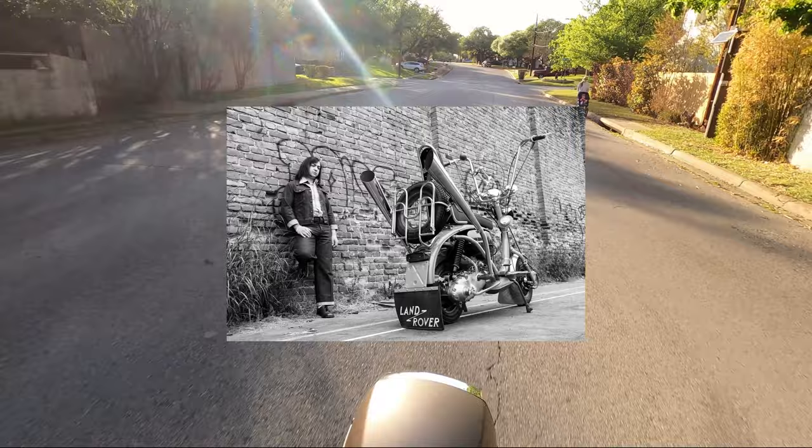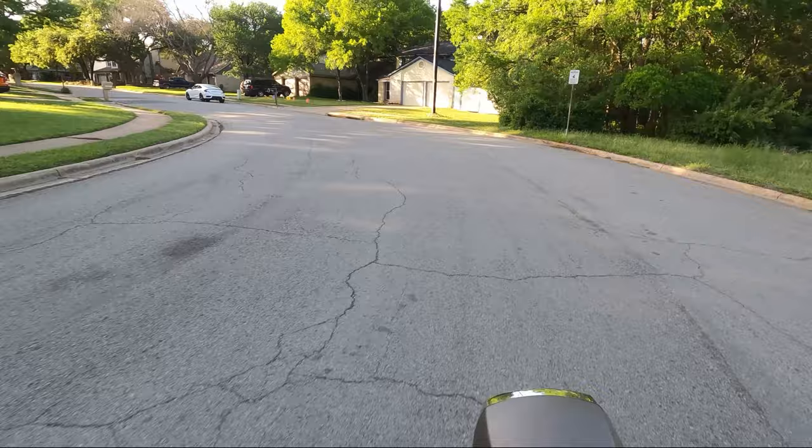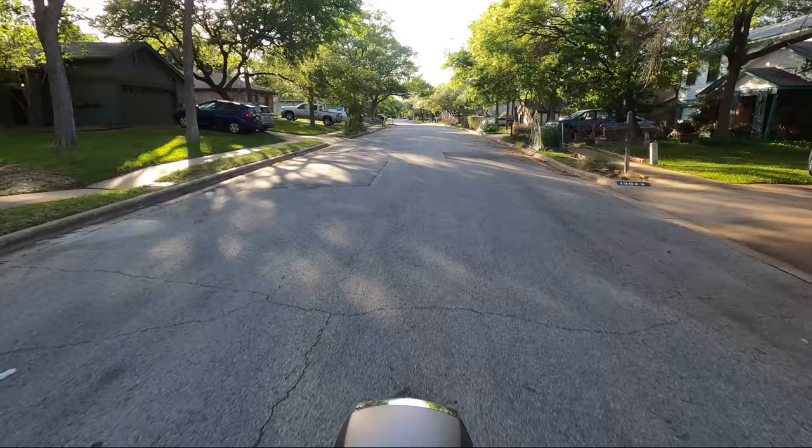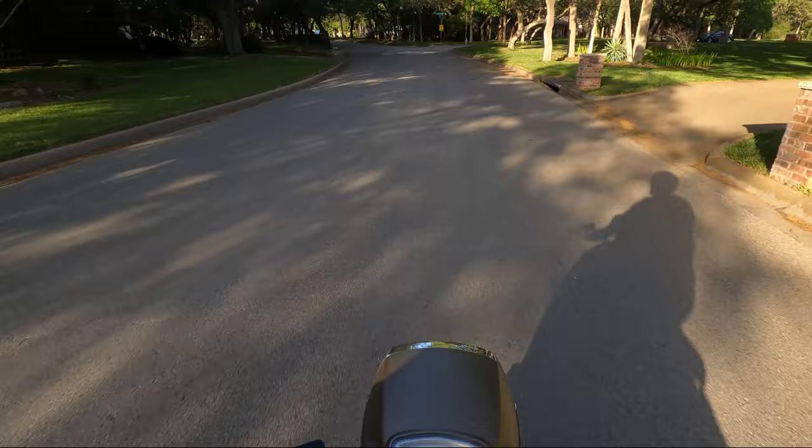Back in the day I used to ride Vespas and Lambrettas as a kid — it's actually the first bike I ever learned to ride on. I wanted to get back into riding again but I didn't want to jump on some 600-pound bike and eat it. I stumbled across Royal Alloys, and I always loved Lambrettas. I saw this and I thought, holy shit, it looks just like a Lambretta.